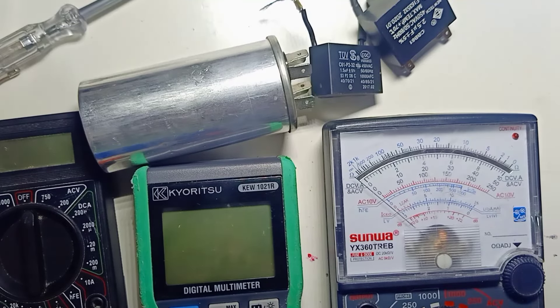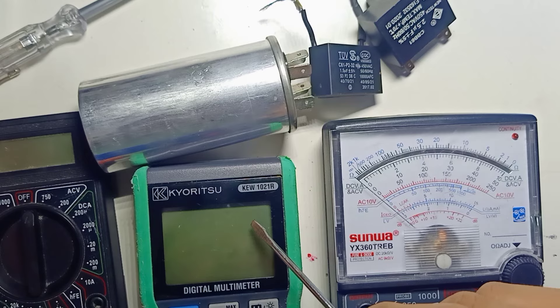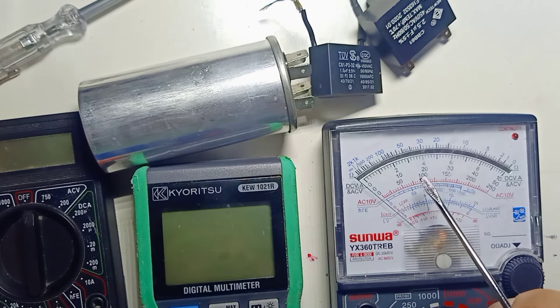In this video, I would like to share how we can test an AC capacitor with a digital multimeter and an analog multimeter.